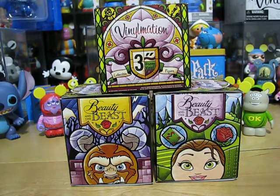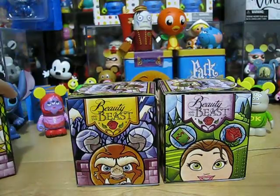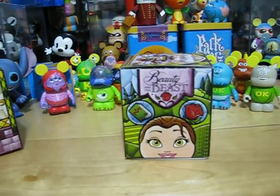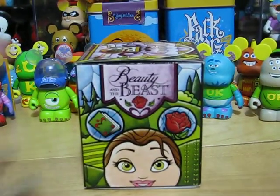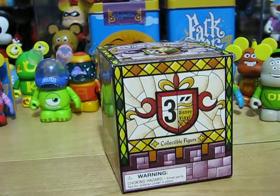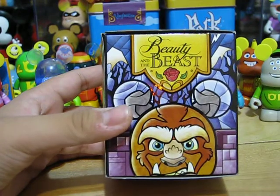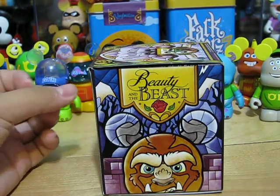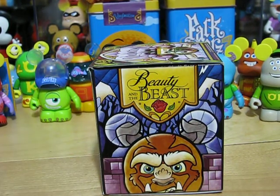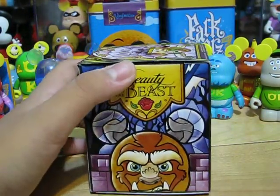First off, here is what the boxes look like. But I'll give you a more detailed look. This is a Bell, of course. And I like it because it is all like stained glass. There's the Beast. Just to let you know, this was unedited because I wanted to get this video to you as soon as possible. I'll be making more unboxing videos of the same set, Beauty and the Beast, but they will be edited with music and stuff.